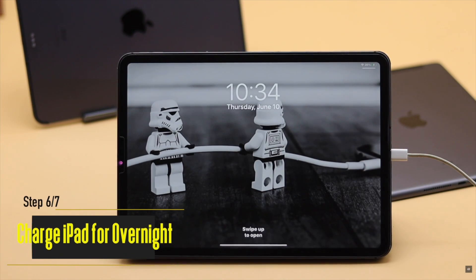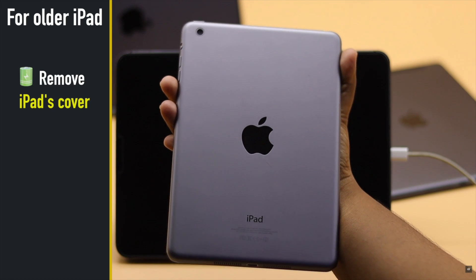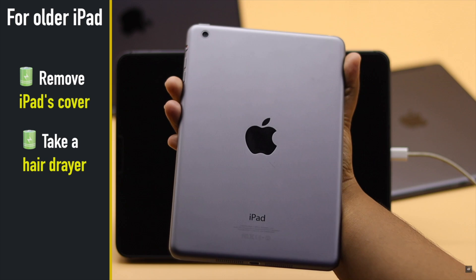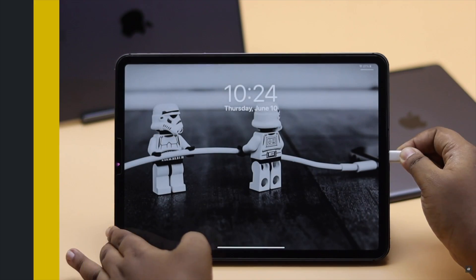If you want to rush the process or if you are using an older iPad, remove the iPad's cover, take a hair dryer, and gently apply hot air to the back of the iPad — it should fix the issue.